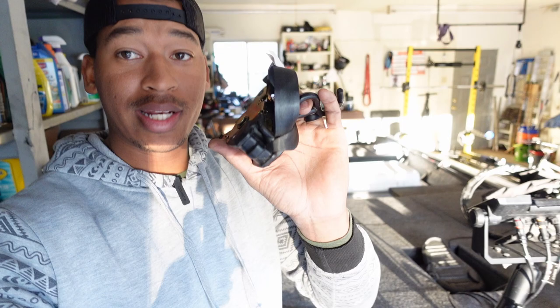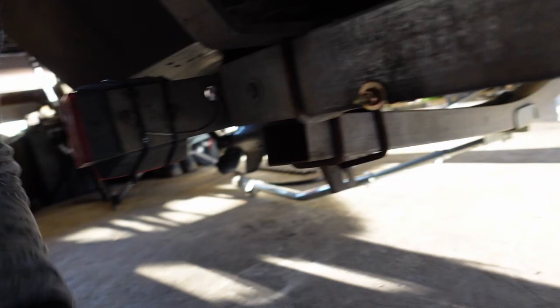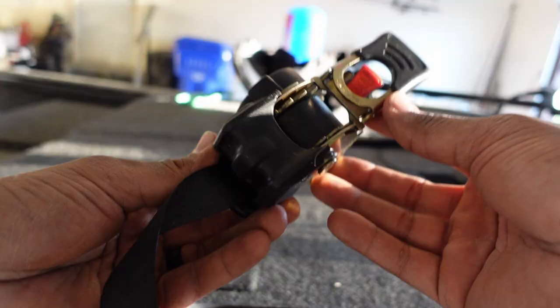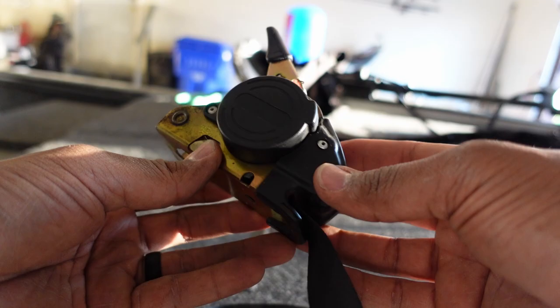We're gonna save you guys some money on these retractable trailer straps. I'm gonna tell you what I like about these and what I dislike about these. There's some things you need to know before you purchase these, and then I'm gonna tell you what I replaced them with. Can you see this bolt right here? It was sitting up like this, and I literally just snapped it off. That's a mistake on me that I don't want you guys to make.